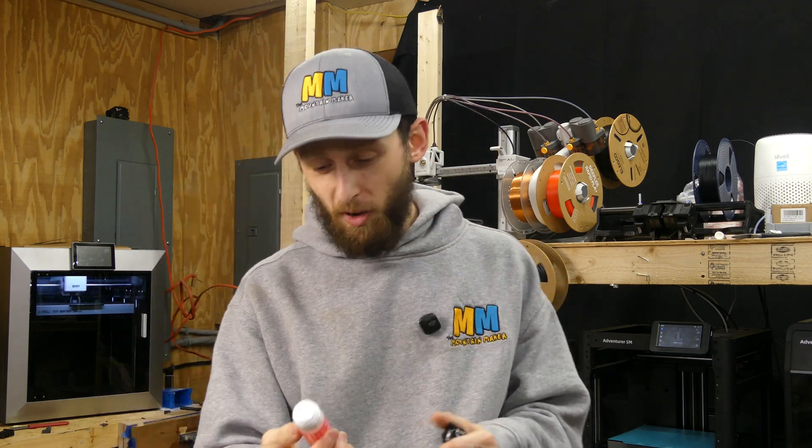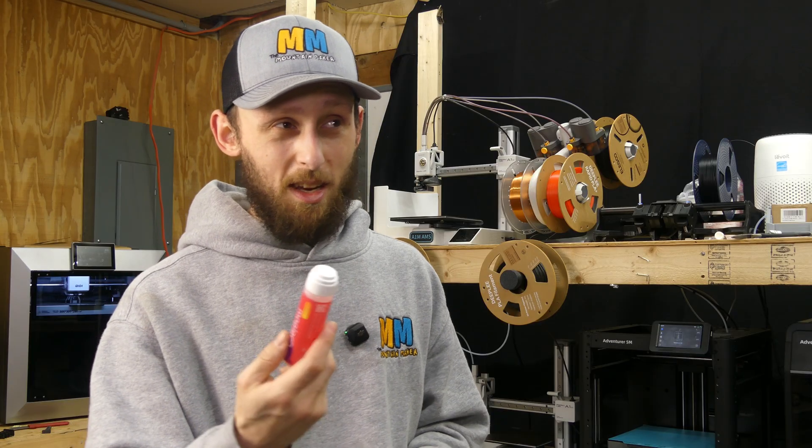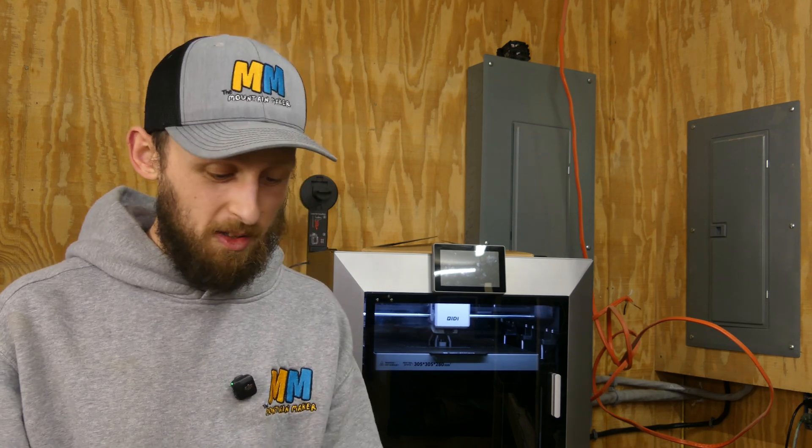I also picked up another thing of Magigoo. That's what I used on the A1 Mini to get ABS to stick. It went through about an hour of the print before I started noticing it lifting off the plate. But I was able to get ABS to stick on an open frame printer with this stuff. It does seem to be a little bit thicker than the FlashForge glue, but they both pretty much work the same — give it a big shake and rub it around on the build plate. It helps with releasing certain materials but also helps certain materials stick. Both work far better than a standard Elmer's glue stick. Why do printer companies keep sending those? They work, but they leave a messy coating all over your bed — it's not 2016 anymore.